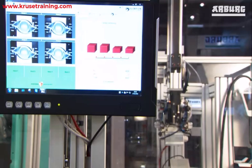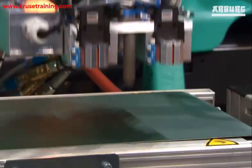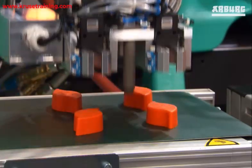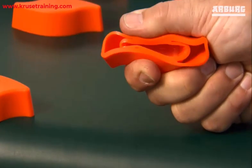The rubber injection molding process is a complex process that requires careful control of the temperature, pressure, and curing time. However, the process can be very efficient and produce high-quality rubber parts.